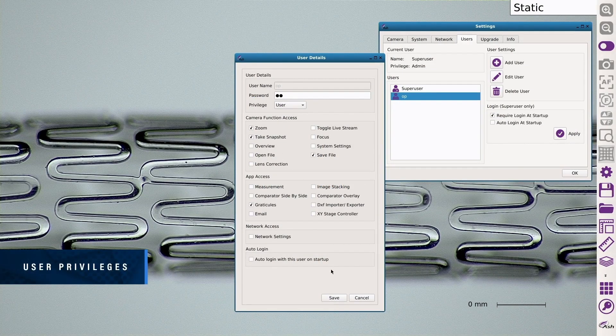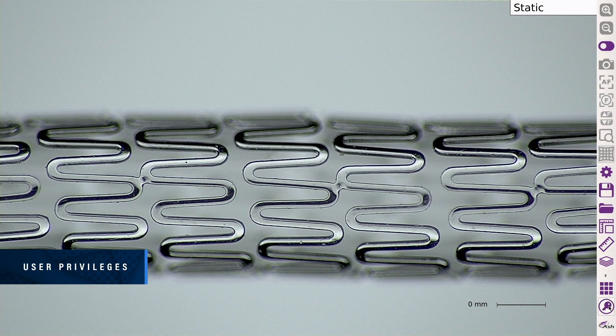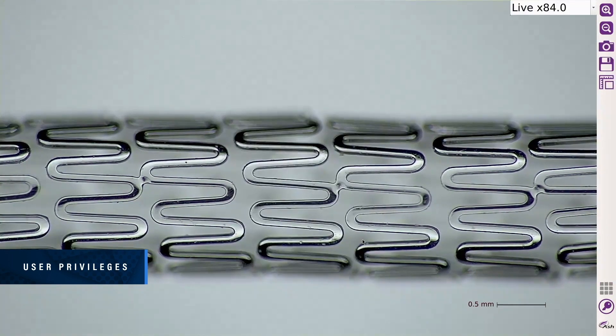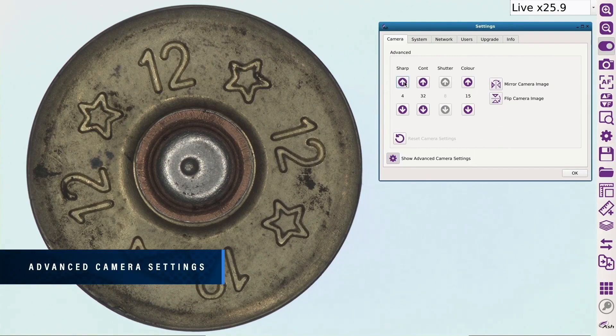Configure user access to specific apps and features, streamlining the inspection process for each user's individual needs. Advanced camera settings give the user more power to enhance the image for a multitude of inspection and measurement requirements.